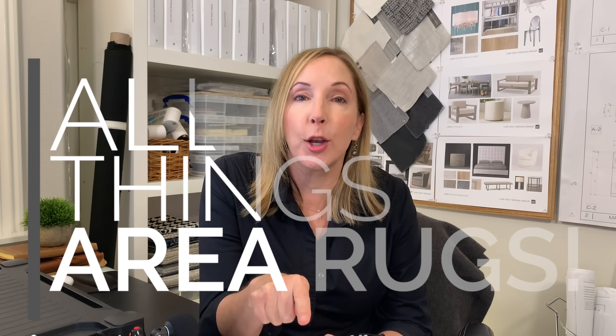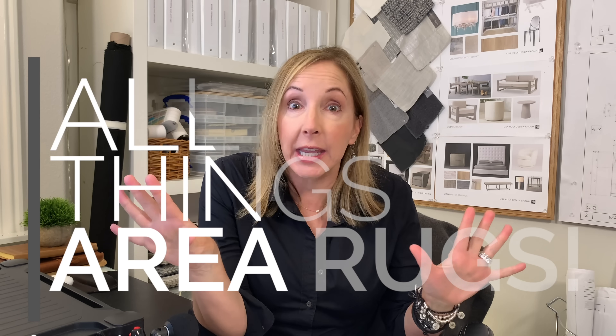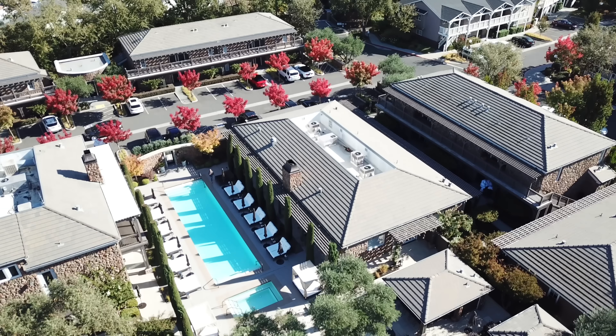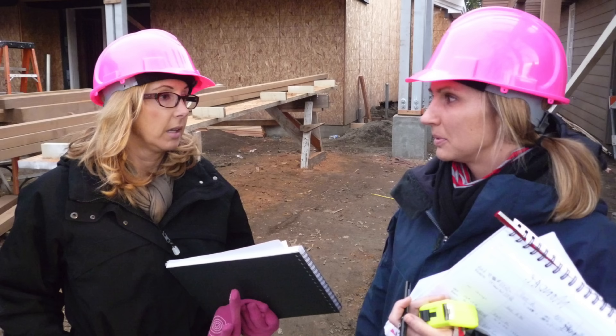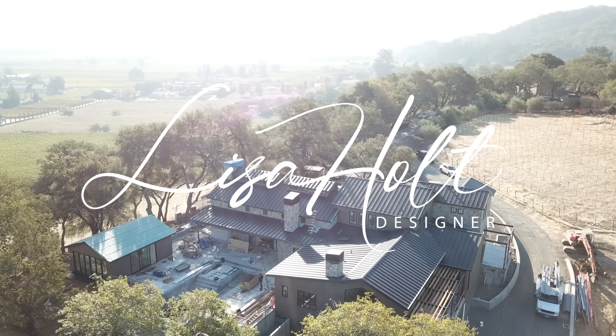Hey guys, welcome back and today we're going to do a deep dive into all things area rugs. Area rugs are a frequently asked question from so many of you, so I'm hoping I'm going to cover most of the basics today and give you a couple of secret pro tips at the end.